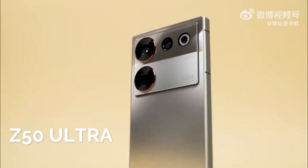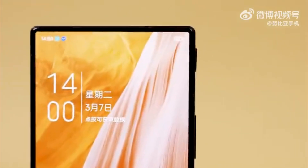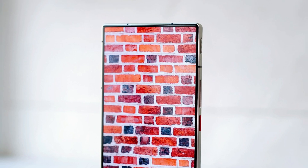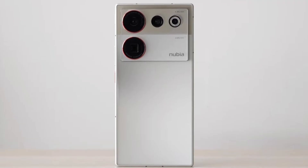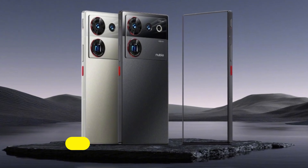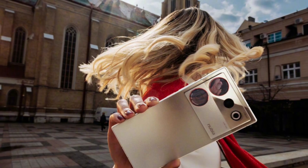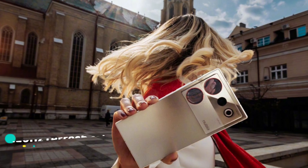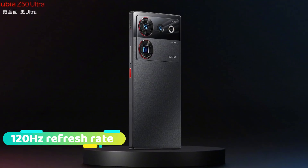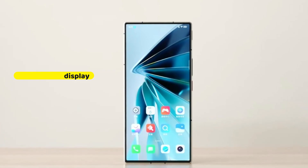The Nubia Z50 Ultra is the most recent smartphone to feature this technology, and it also comes with back cameras that are as capable as some of the most well-known DSLR models. There is a 6.8-inch AMOLED display with a resolution of 2480 x 1116, with up to 120Hz refresh rate available. Even though the screen is completely flat, it has thin metal bezels and a modern, sleek frame.